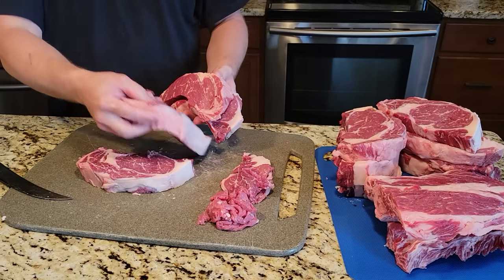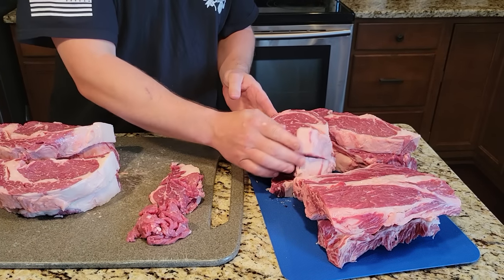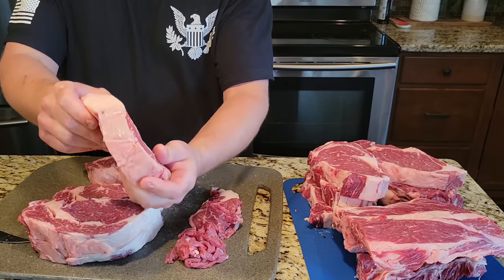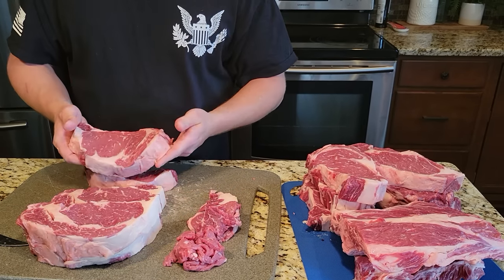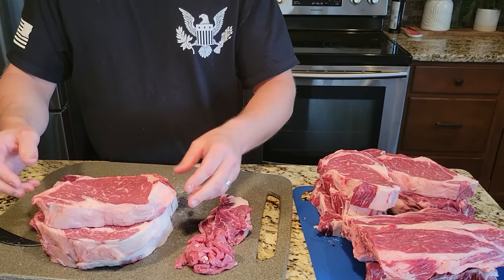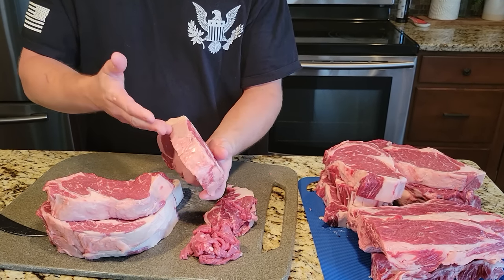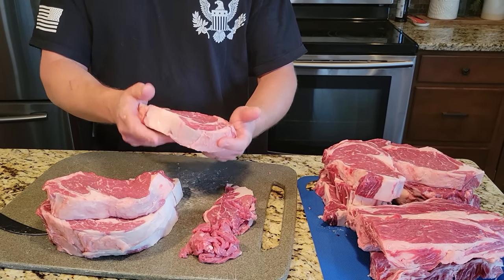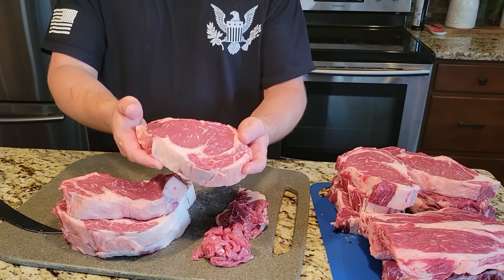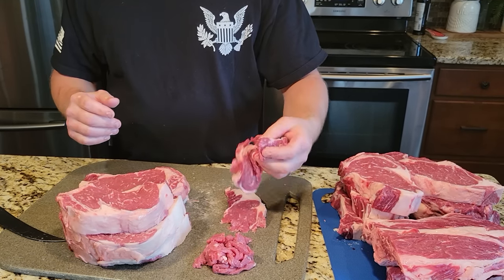Look at how many steaks I got — one, two, three, four, five, six, seven, eight, nine, ten, eleven steaks. For about $200 to $250, depending on where you go, that's what it generally runs. You could also cut them a lot thinner and get twice as much meat out of it, but this is just how I like my steaks cut. If you cut them thick, you can always cut them thinner later for guests. If you cut them all thin first, you won't have the option for thick steaks.